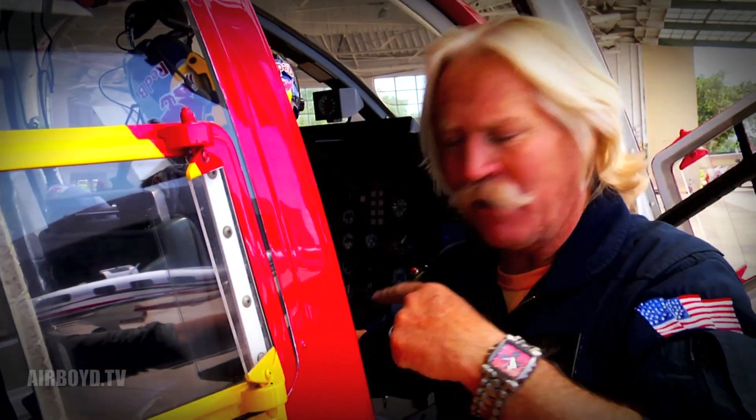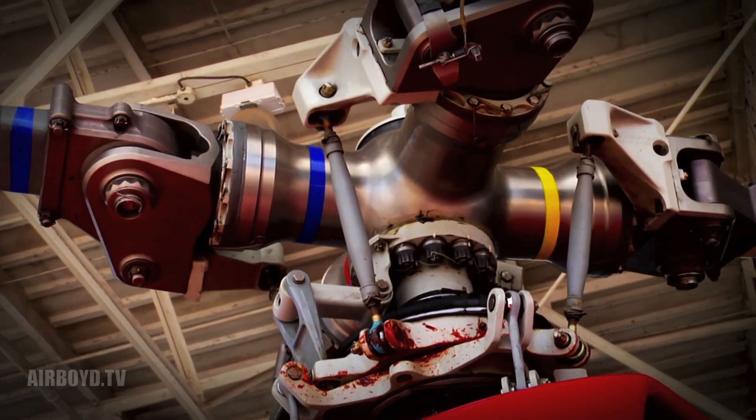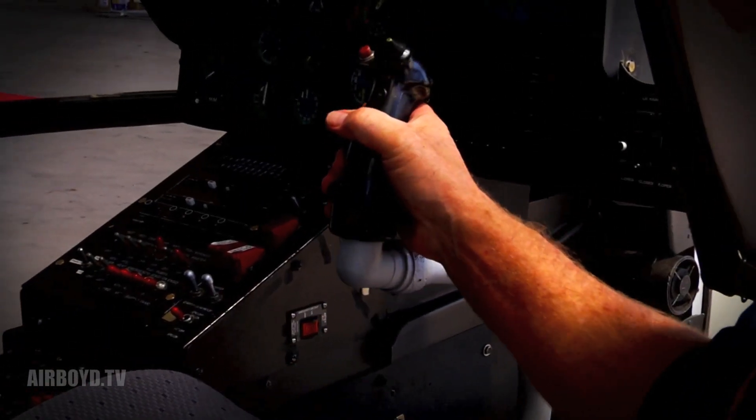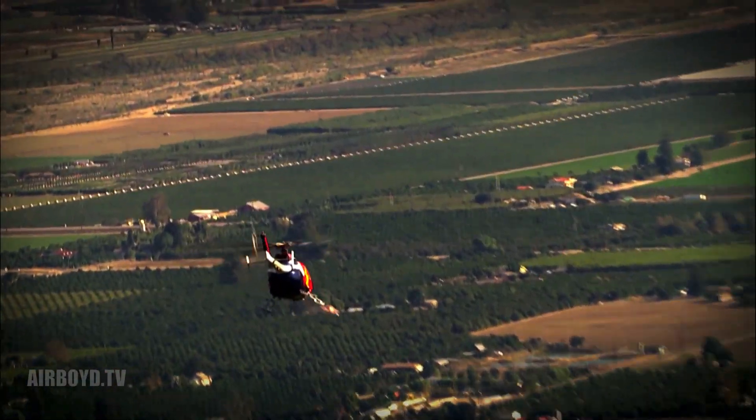This is the collective pitch — I'm moving it up and down, this lever right here. What it does is collectively increase the angle of attack on all the blades. This one is called a cyclic stick. It twists the blades too, but it does it individually. When I move it left or right or backwards or forwards, that makes me move in any direction I want in a hover.